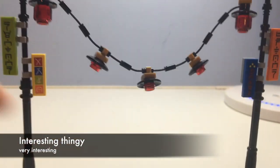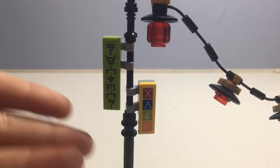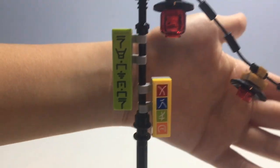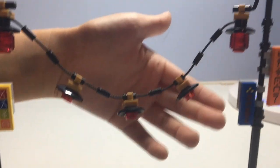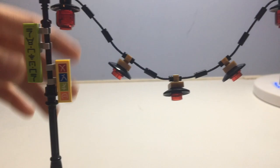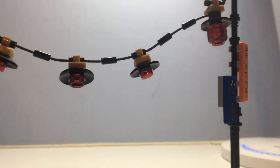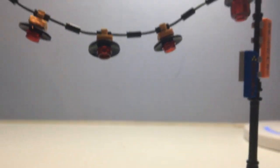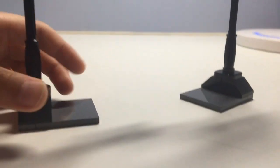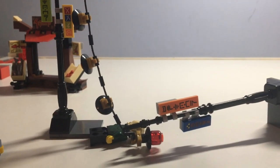Now we have this interesting build. It has some stickers — I'm not sure what they say, but they look pretty cool. There are four stickers: two small and two bigger ones. It has some lights — two of them are clear minifig heads, which is awesome — five lights in total. It also has a platform to hold everything up, but it's not very sturdy because if you stretch it out it will fall down.